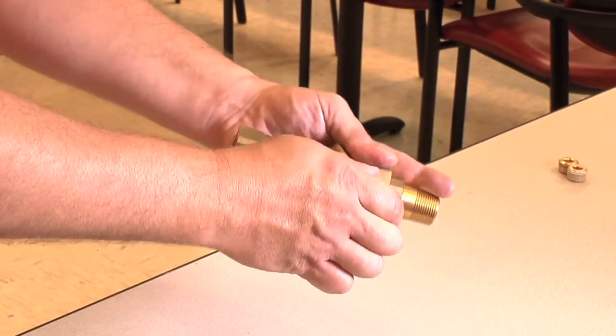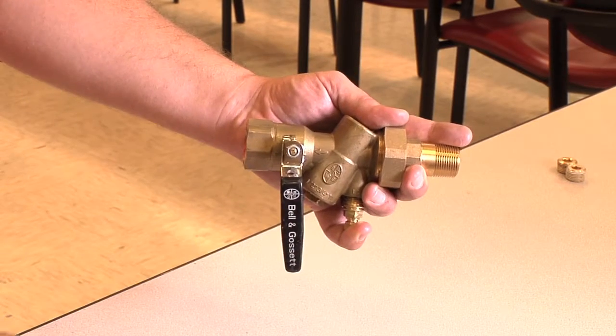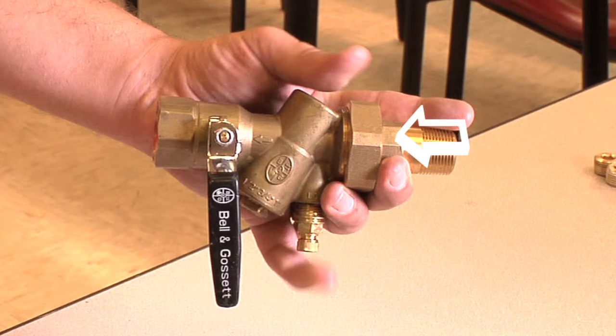First, we'll begin our procedure by isolating and draining the circuit sentry valve completely by opening the union nut just enough to drain the water.